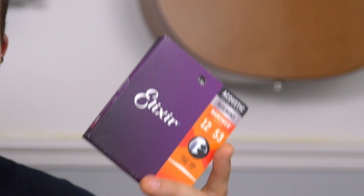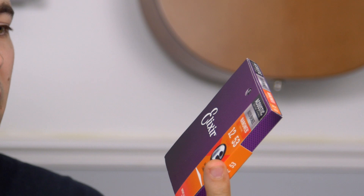I use Elixirs on all of my acoustics as well. These are their 80/20s, which I use on some of my guitars, although I personally prefer their phosphor bronze sets. Their 12 to 53 light sets are a great all-rounder for me — I've tried heavier and lighter, but the fact that they make everything easier to play while still handling dropped tunings like DADGAD means they're pretty much essential for me.